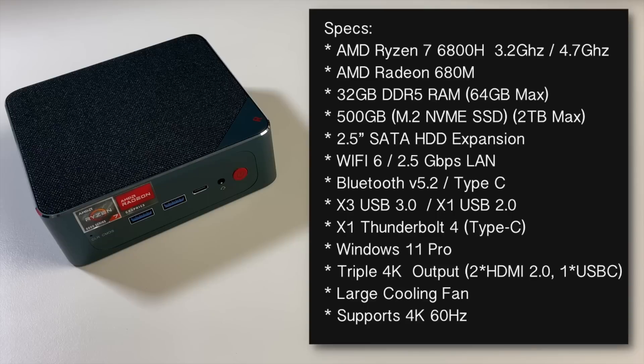This mini PC is powered by the AMD Ryzen 7 6800H, an octa-core processor clocked at 3.2GHz base and 4.7GHz turbo. We've got integrated AMD Radeon 680M graphics. It has 32GB of DDR5 dual-channel RAM in a 16GB x2 configuration, upgradable to a maximum of 64GB. For storage, we have a 500GB M.2 NVMe SSD that is PCIe 4.0 and can be upgraded to 2TB max.